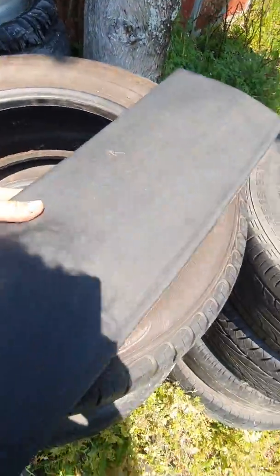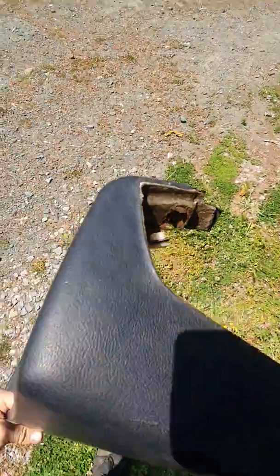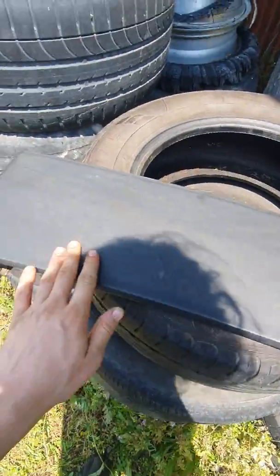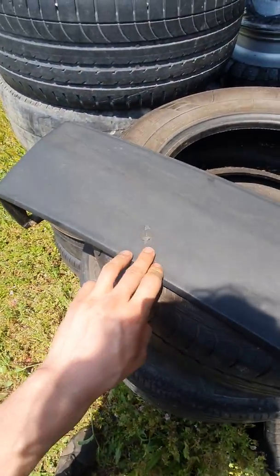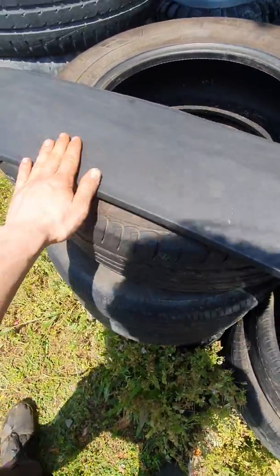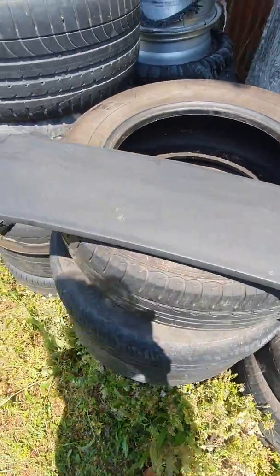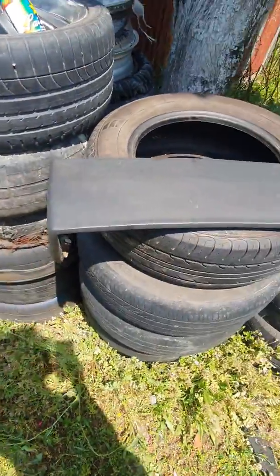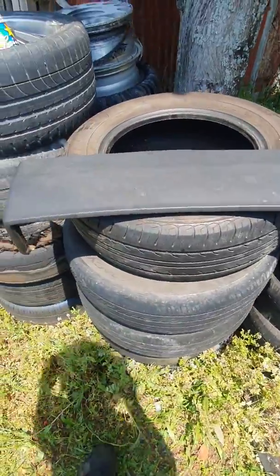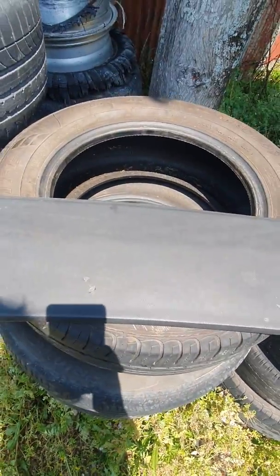The problem here, and you might be able to see it on camera, is that this was actually black at one point but it's faded. There's quite a few marks and some fade, plus a few cracks which I'm not going to worry about fixing. I've been asked a couple times how I recolored this — a cheap and easy way that's going to last a while — because reupholstering stuff isn't cheap. I got a price on reupholstering two seats and it was around $1,500 NZ.